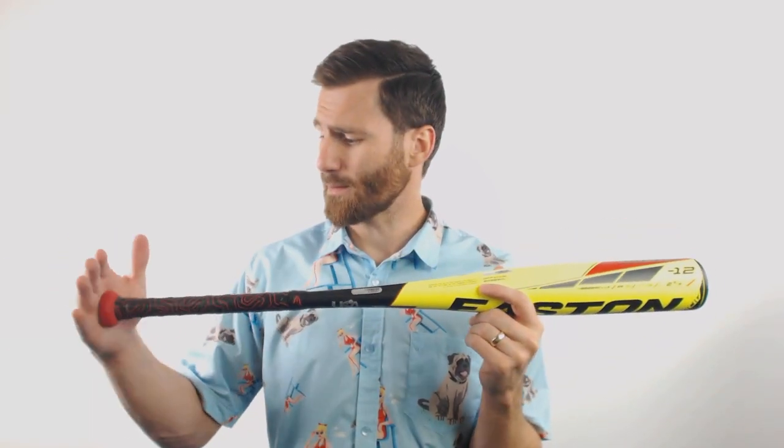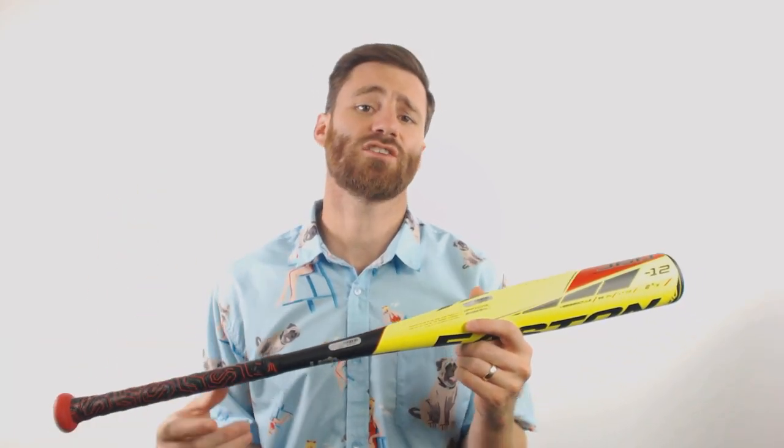And to end it, we got the Power Boost knob, which is going to improve comfort, leverage, and power potential for your player.